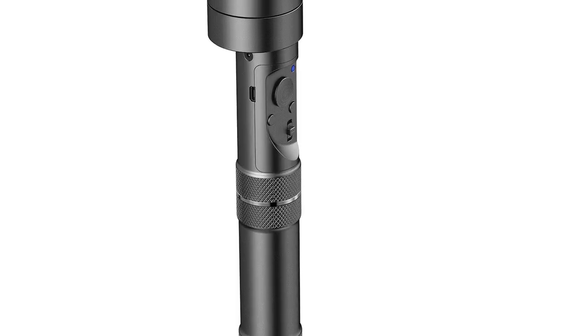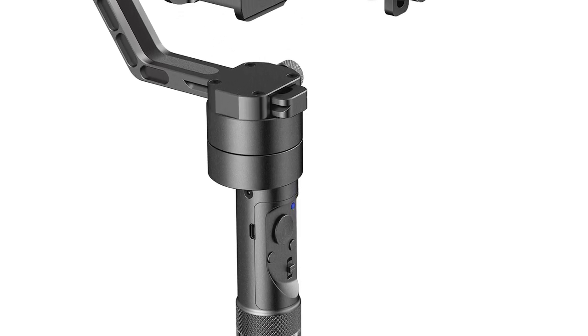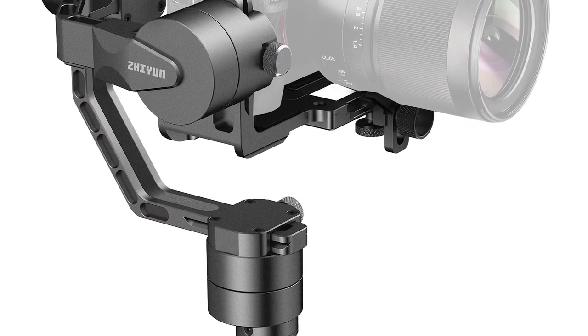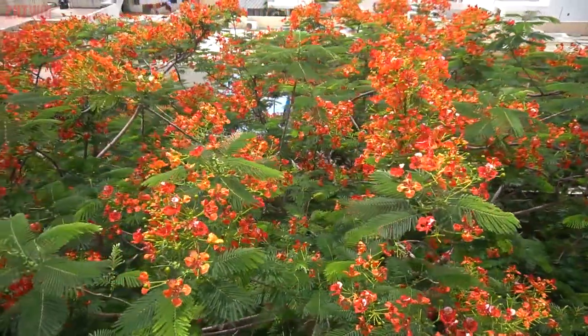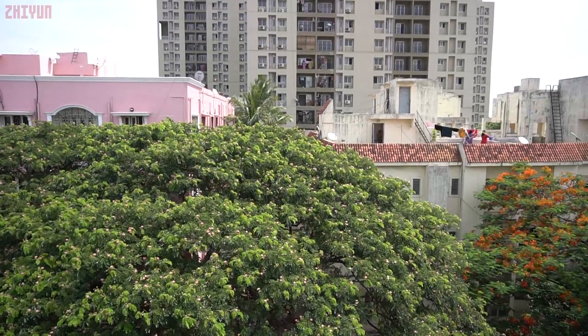Before we talk price, there's something you need to know: the Crane has been discontinued and replaced with the Crane V2. There aren't many differences between the two — the new Crane V2 supports tripods with a 3/8-inch screw, has all controls on the front panel, comes with a quick-release plate, and includes 26650 batteries offering 12-hour battery life. Note that 18650 batteries are not compatible with the V2. The Crane V2 costs $649, and if you want stabilization for your DSLR or mirrorless camera, it might just be worth considering.